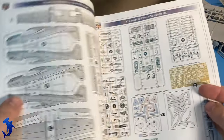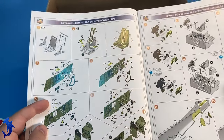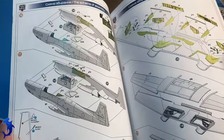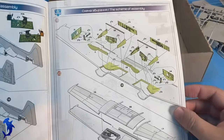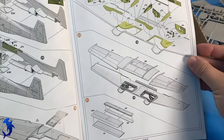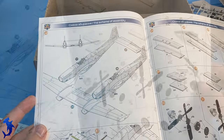The instructions are very nice and very clear with full color callouts, which is something that once you see it, you realize why don't other manufacturers do this — because it's very helpful. I get it, it's probably more expensive to print than black and white, but it's very nice and very handy to have.